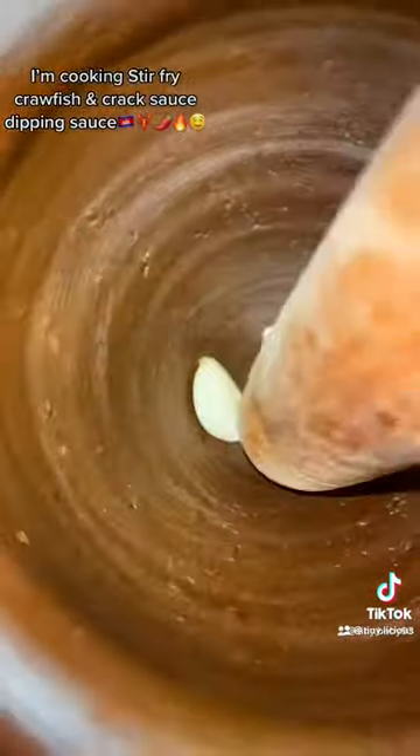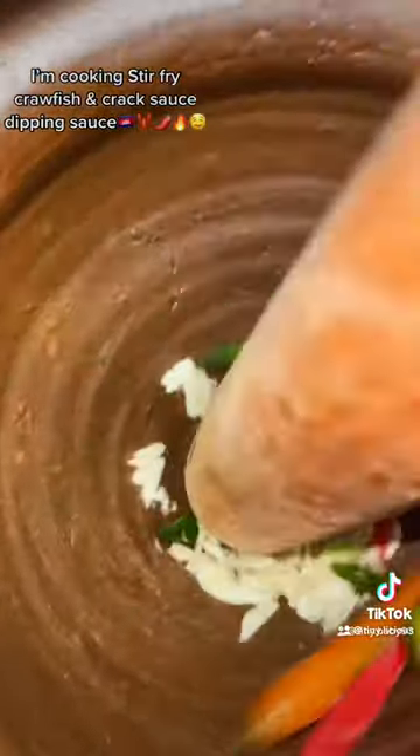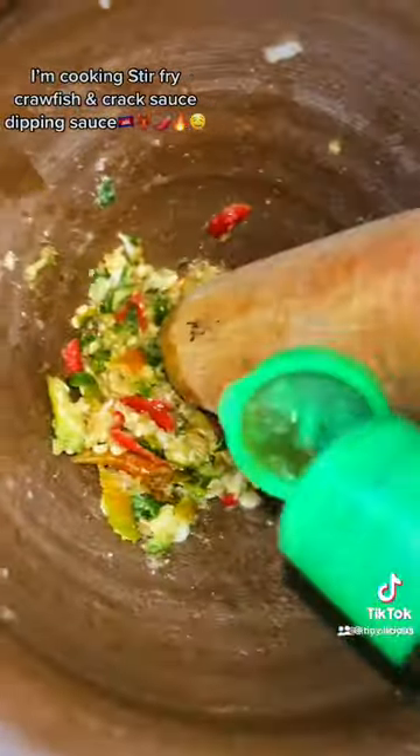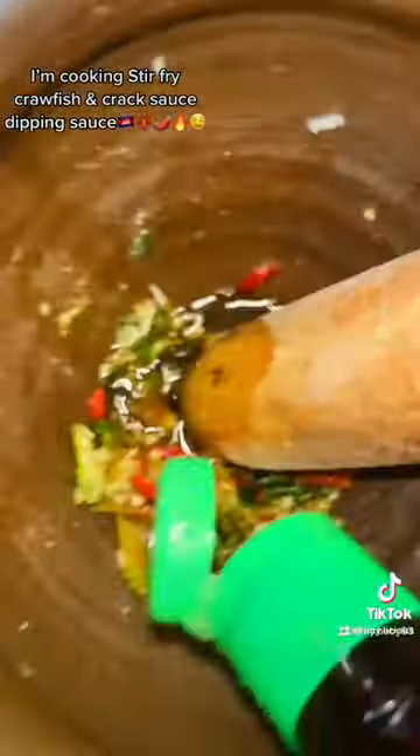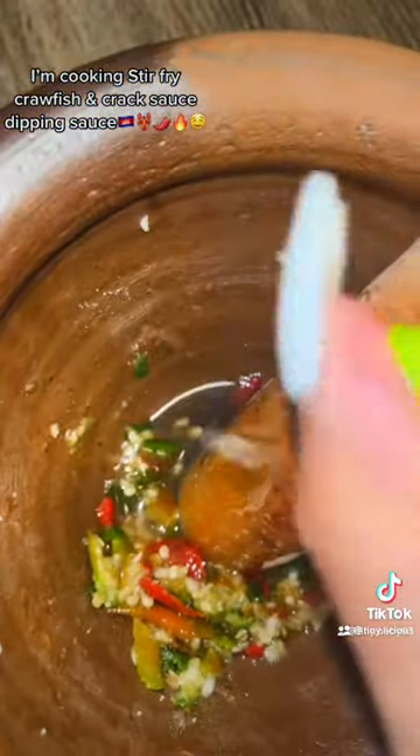We're gonna make some crack sauce — you know we can't forget the crack sauce. Add some sugar, one more spoon of MSG, fish sauce, some lime juice, and cilantro. It makes it taste so much better.